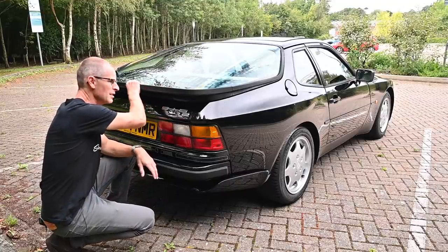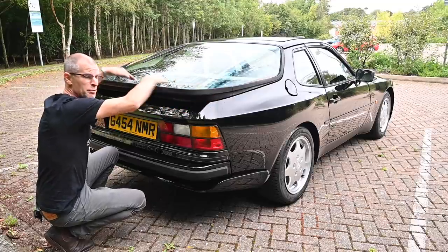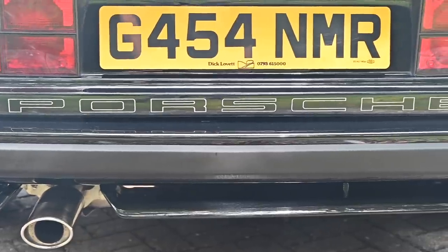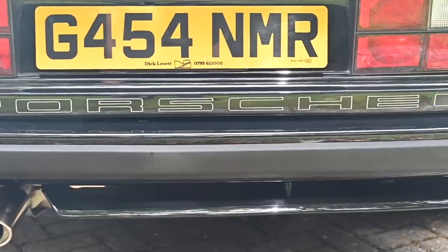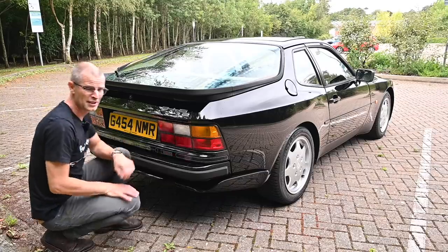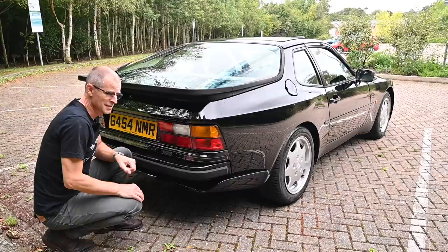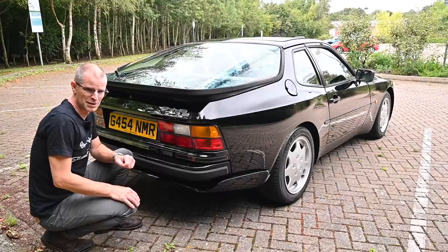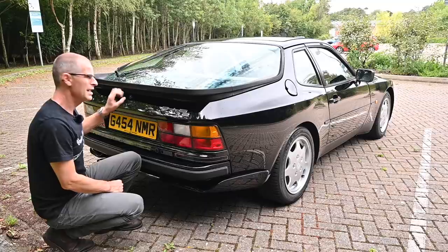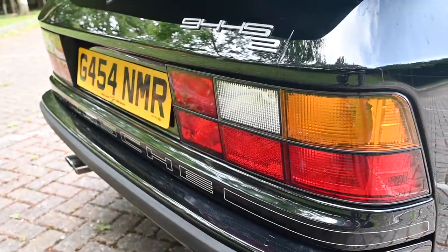Early cars got this big solid rubber spoiler. Later cars got what they call the bridge spoiler, which only connects at the two sides and is basically a bridge across the boot — more contemporary for the early 90s style. You do still get this fantastic 1980s-esque big outline solid-letter Porsche writing along the bottom in a big wide strip — worth buying the car for alone. Also you've got the Porsche logo embedded and moulded into the back of the spoiler, very subtle, and a very subtle little S2 dropped on the back of the name tag.